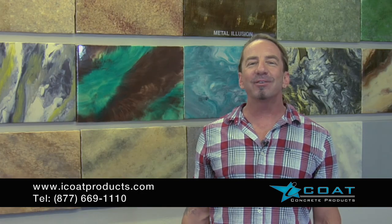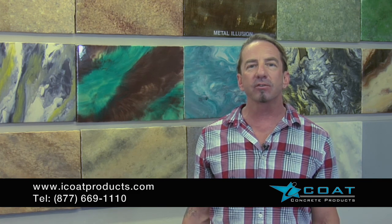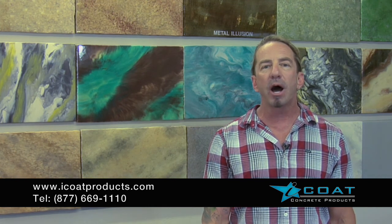Our metallic epoxies are unrivaled in the industry. We use a true industrial coating — our epoxies are cycloaliphatic, which means it's a closed carbon chain, and it's much more chemical resistant for you. We've also designed a thin mill epoxy